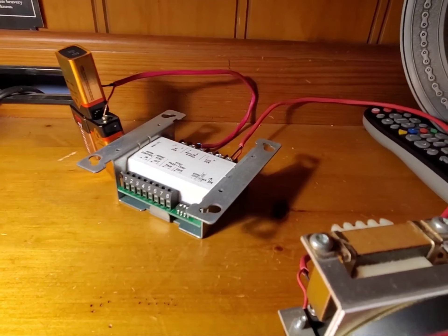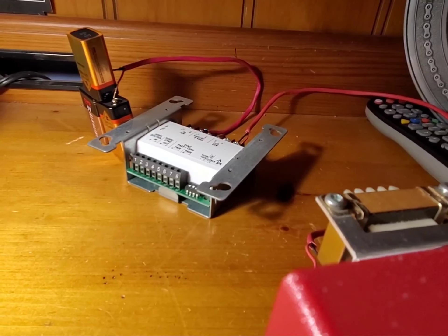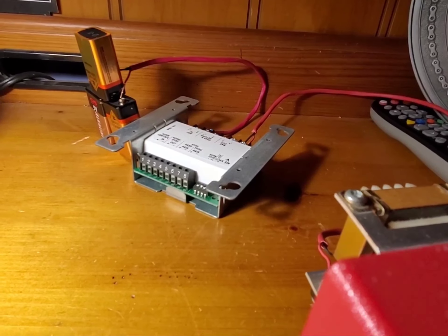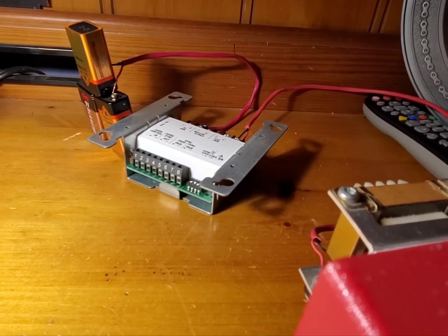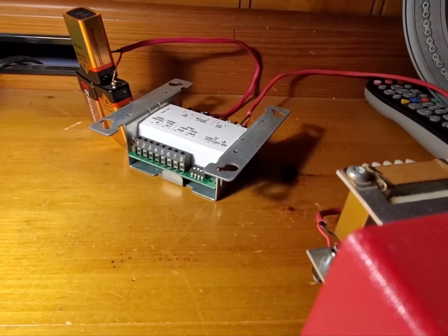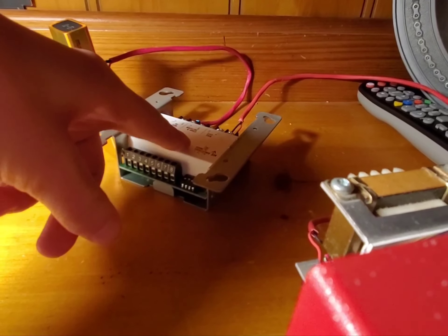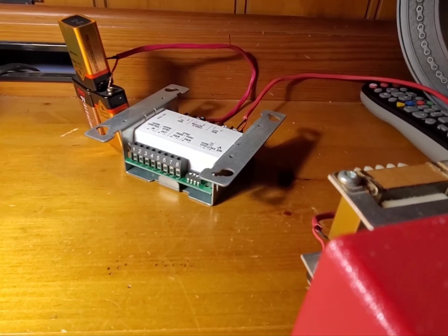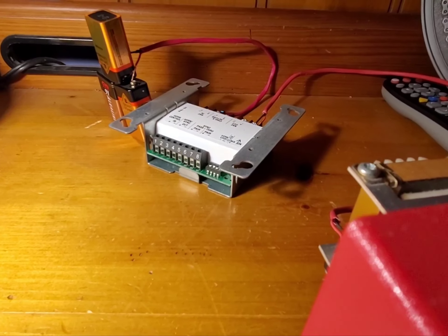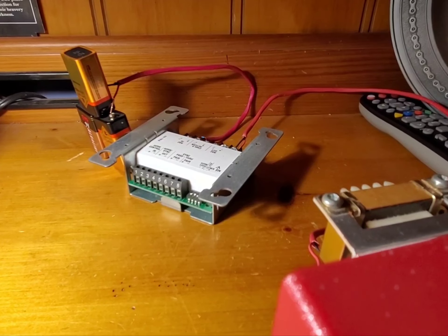Thank you all for watching. This has been a tutorial on how to wire a Simplex 4905-9938. I've had a long day. But yeah, that's how you wire a SmartSync module to your system or to your collection. And do note, these do fit inside of a one-inch-deep 4x4 two-gang back box. So if you do want to put one in a two-gang back box, there you go. That's it for me today. Hope you enjoy. Thank you for watching.